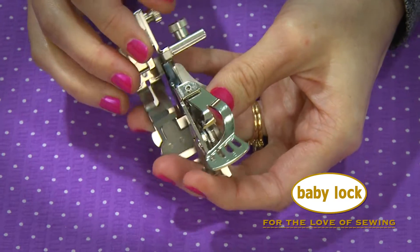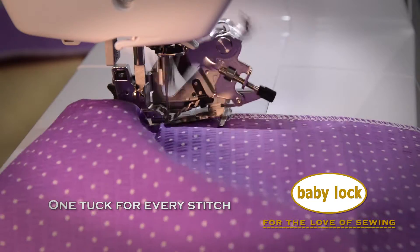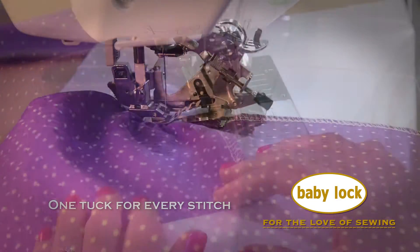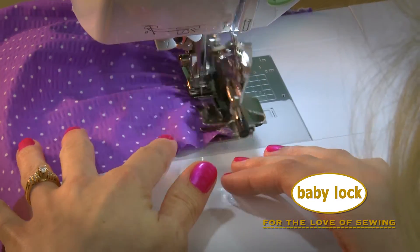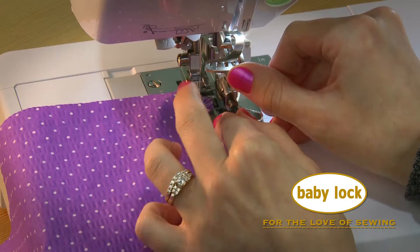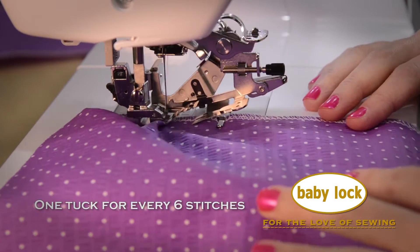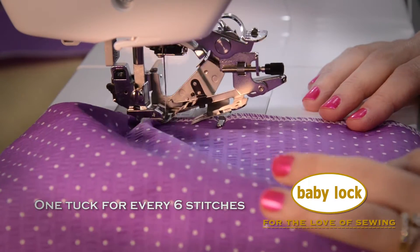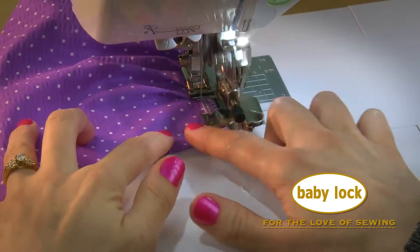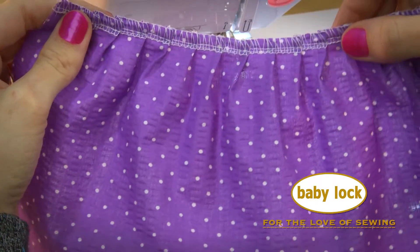Let's see it in action. Perfect gathers, pleats for every six stitches.